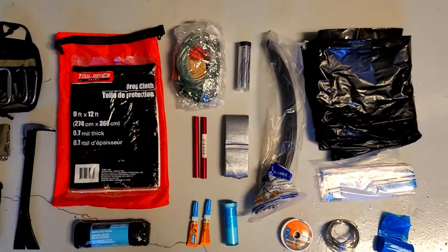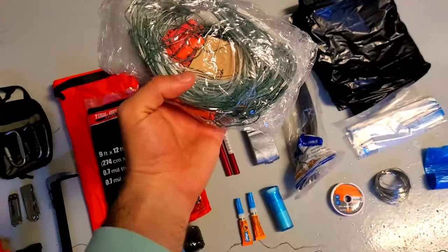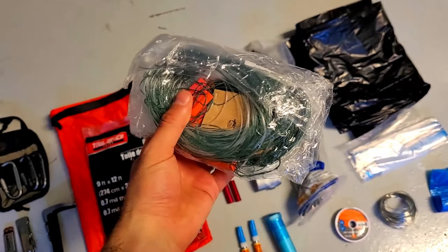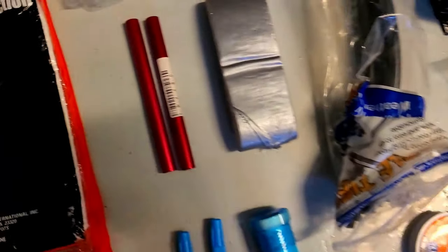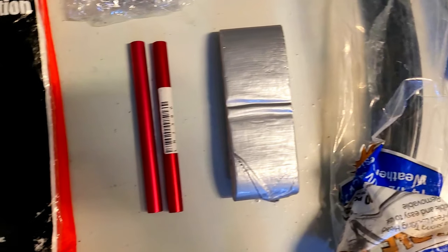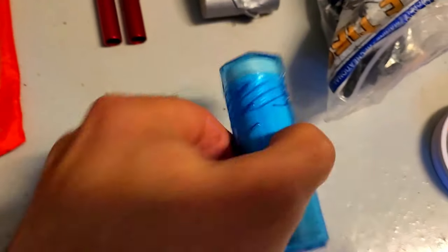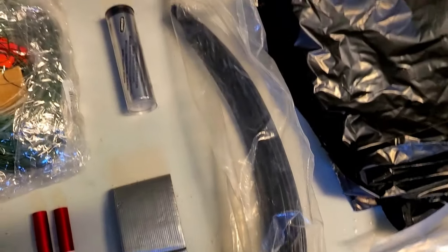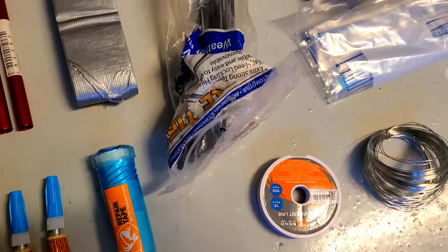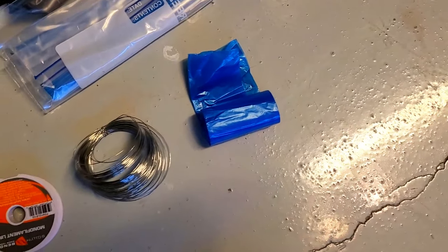Inside the red bag, I keep a 9-by-12-foot plastic sheet, 50 feet of paracord, a 20-foot gill net for fishing — also useful in an INCH situation since I live close to the Pacific Ocean. There's some QuikSteel epoxy which is very strong and can be used to repair metal, aluminum tent pole repair tubes, a small roll of duct tape, two small tubes of super glue, and some special tape used for repairing camping gear like tents, sleeping pads, and jackets. I also keep a handful of 14-inch zip ties, three large 3-millimeter trash bags, a few spare Ziploc bags, some doggy bags, some thin wire, and a small spool of fishing line.